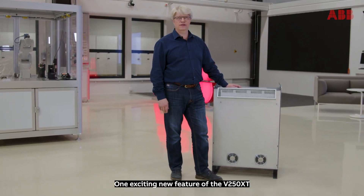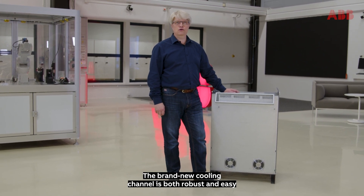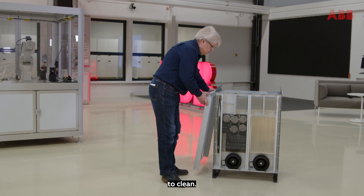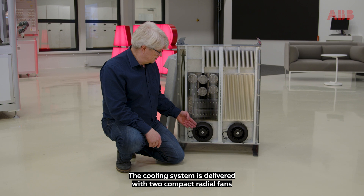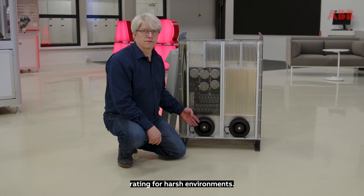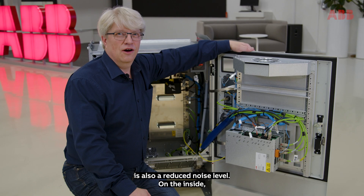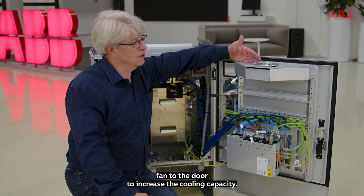One exciting new feature of the V250 XT Type-A controller is the cooling system. The brand new cooling channel is both robust and easy to clean. The cooling system is delivered with two compact radial fans for reliable cooling, with IP65 rating for harsh environments. A bonus feature with the redesign is also a reduced noise level. On the inside, we have moved the circulation fan to the door in order to increase the cooling capacity.